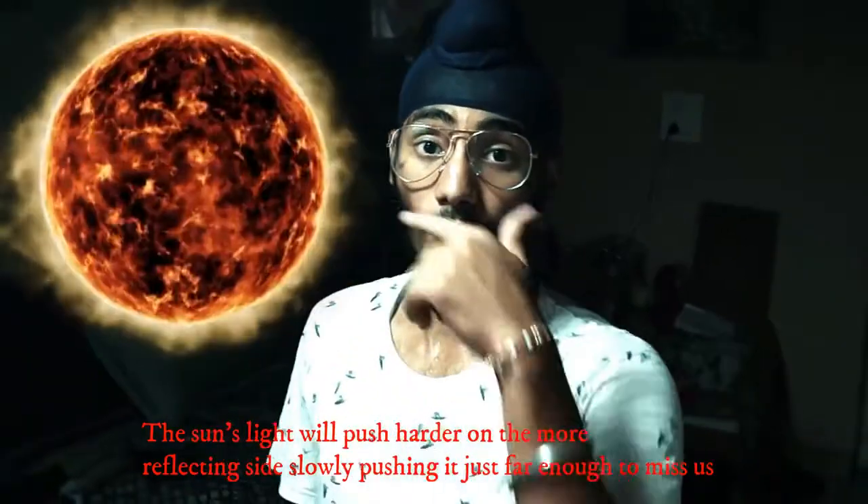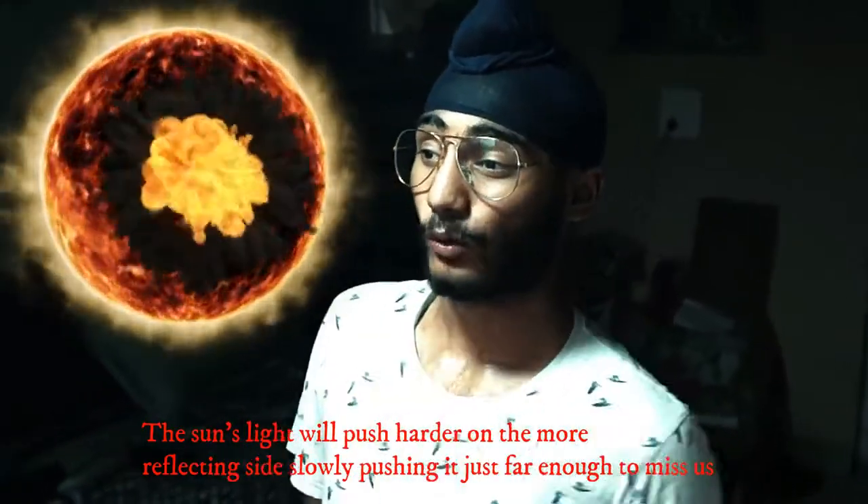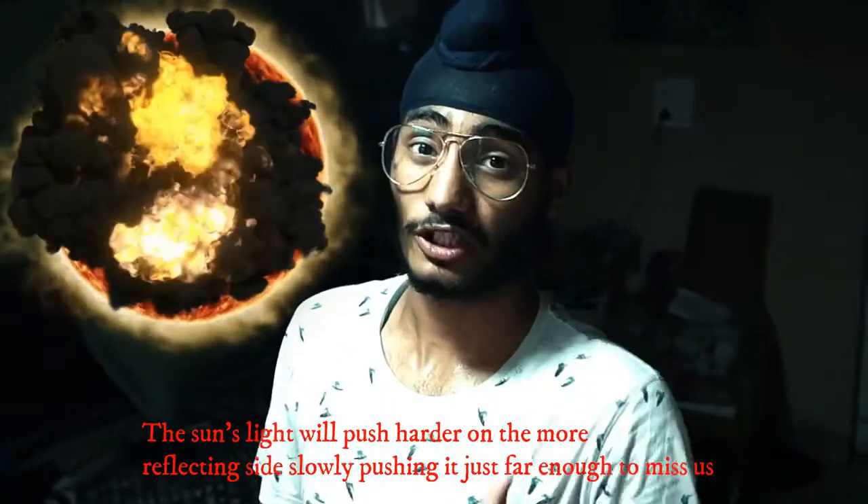The sunlight will push harder on the more reflective side, which slowly makes it drift far enough to just miss us.